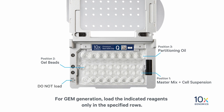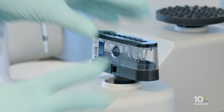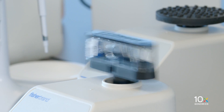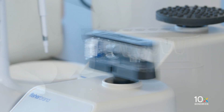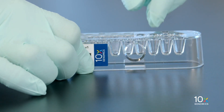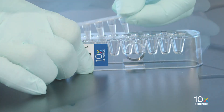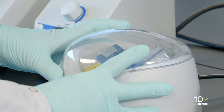Next we will prepare the gel beads. Snap the tube strip holder with a gel bead strip into a 10x vortex adapter. Vortex for 30 seconds, then centrifuge the gel bead strip for approximately five seconds.